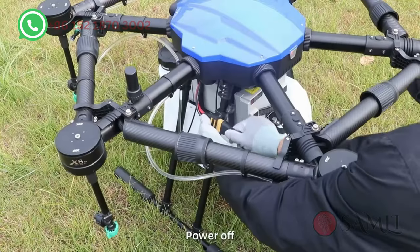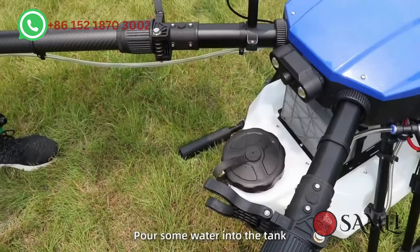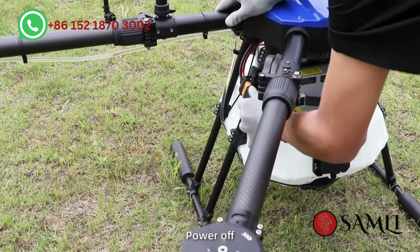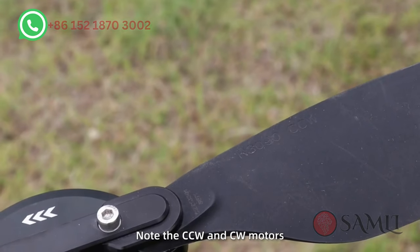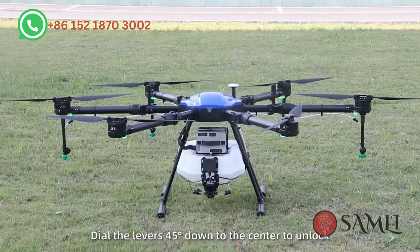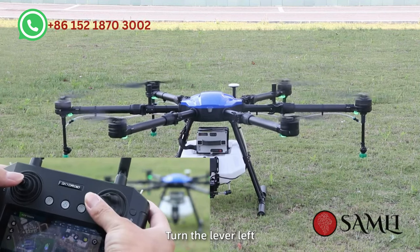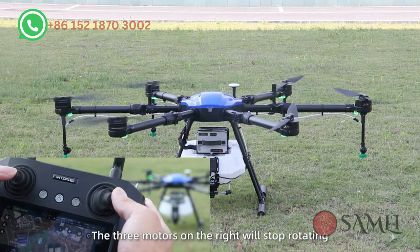Spray debugging: power off, then unfold the arms and power on again. Pour some water into the tank. Test the frame and empty the air in the nozzle, then tighten it. Check if the spray is normal. Propeller test: power off, install the propellers on the motors and tighten the screws. Note CCW and CW motors correspond to CCW and CW propellers. Power on and test. Dial the levers 45 degrees down to the center to unlock, then turn on the power. Control the right joystick — turning left stops the three left motors, turning right stops the three right motors, moving forward stops the front two motors, moving backward stops the rear two motors.